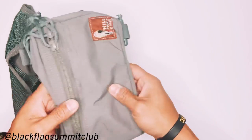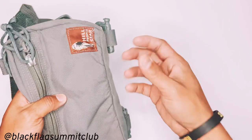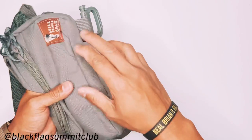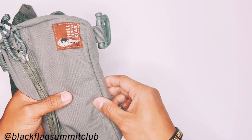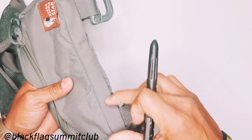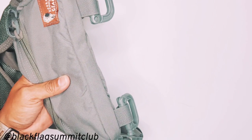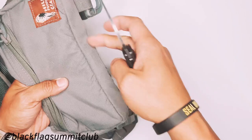I wanted to add some attachment capability to the bottom for attaching a tourniquet or, in this case, a can of bear spray to the bottom of the pouch. There are a lot of methods you could use — webbing loops, Velcro, and various other things — but I wanted a clean modification that was simple, easy to do, and relatively inexpensive. To start, measure the whole area and figure out where you'd like to install the eyelet grommets, mark it with a pen, then take a knife or hole punch and punch two holes into the bottom of the bag.